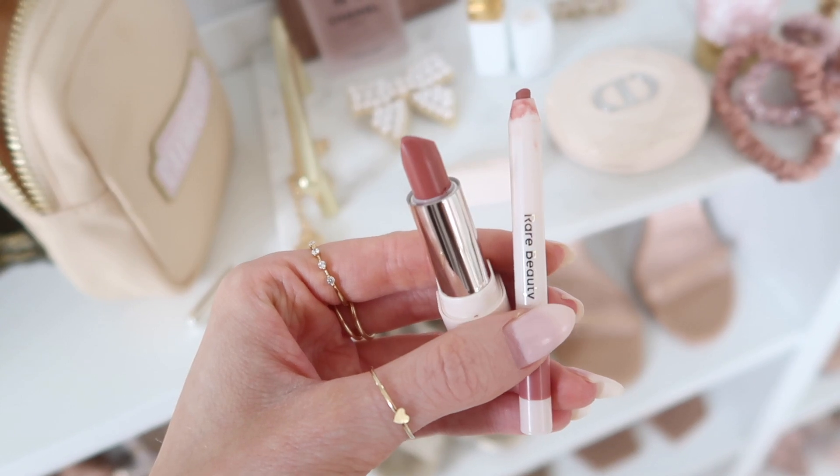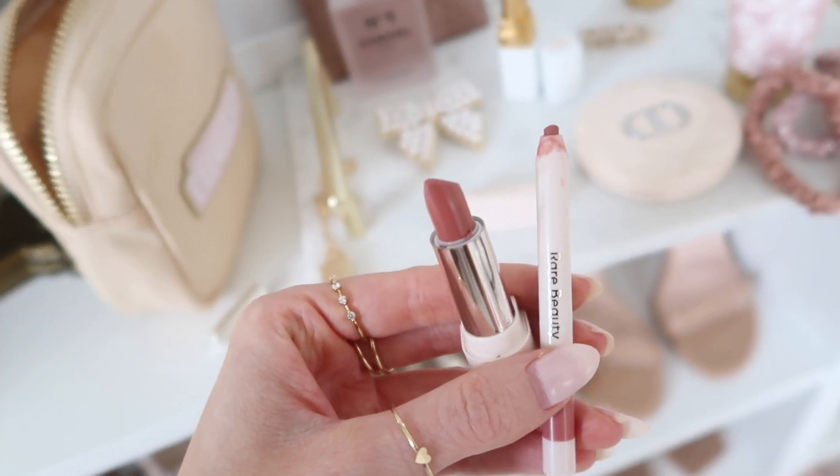I also have a mini lip combo from Rare Beauty — I think they sold it around the holidays. I have the lip liner and lipstick both in the shade Humble, and it's seriously the best go-to combo. When in doubt, I go for that.